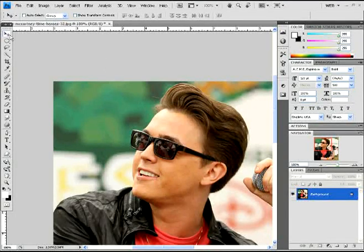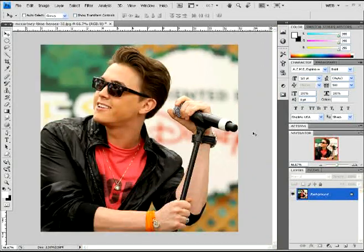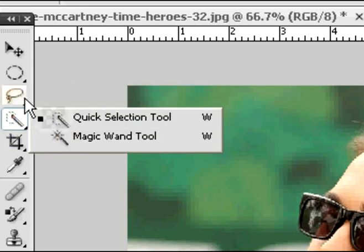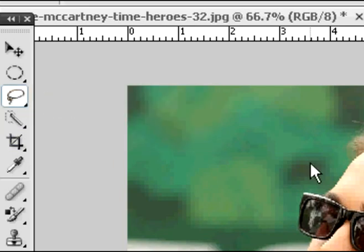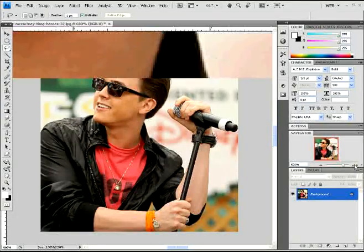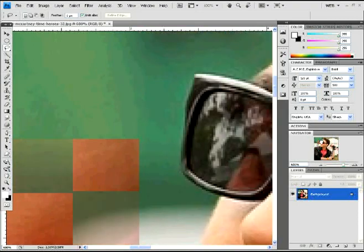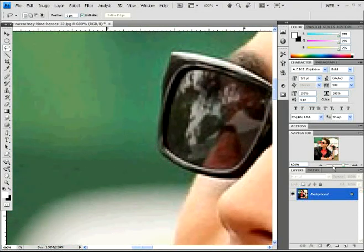I'm using this photo here because it's going to work for this effect. I'm going to first start off by going up to the tool section on the right side, selecting either the lasso tool, quick selection tool, or magic wand tool. Whichever suits you is fine. I'm using the lasso tool because it's easier for me. You want to zoom in quite far, just so you can get the left side of the person's glasses first.